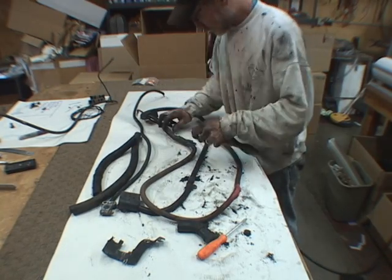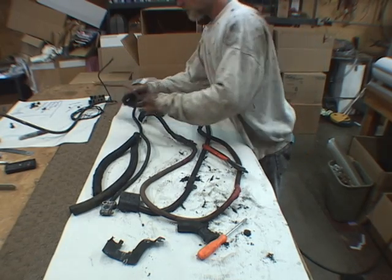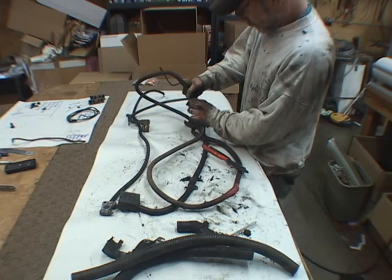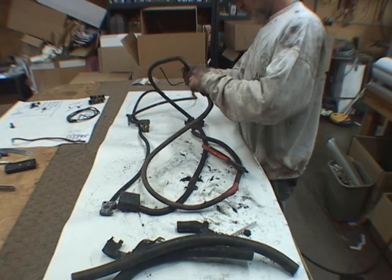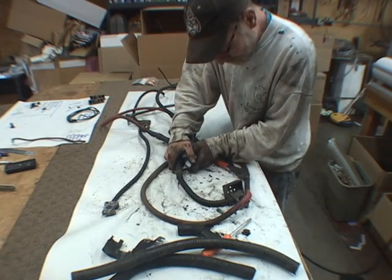Clip off the red wire — this is the hot feed to the starter solenoid. Remove the rest of the plastic cover. Cut the tape and remove the small retainer. Put it back where it came from, near the driver-side battery.